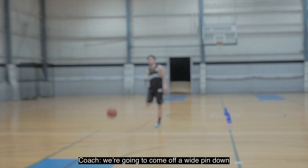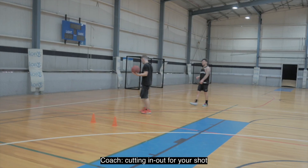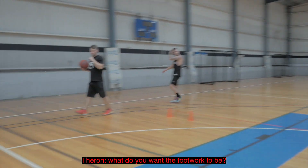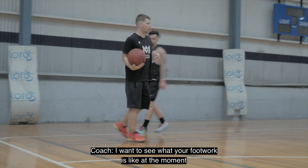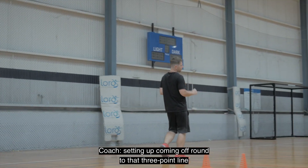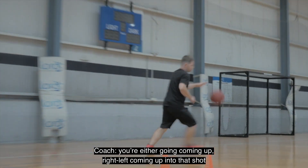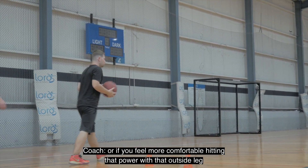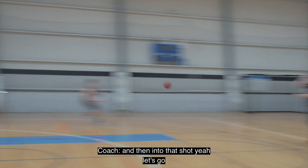We're going to come off a wide pin down, cutting out for your shot. I want to see what your footwork is at the moment. Staying up, coming off, round to that three-point line. You're either going coming up — right, left — coming up into that shot. Or if you feel more comfortable, leading with that outside leg, and then into that shot.